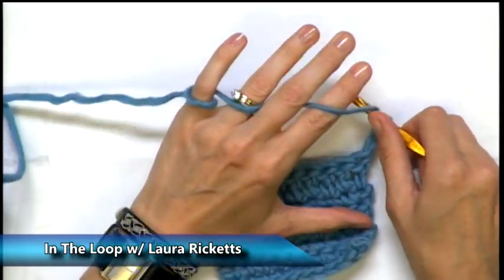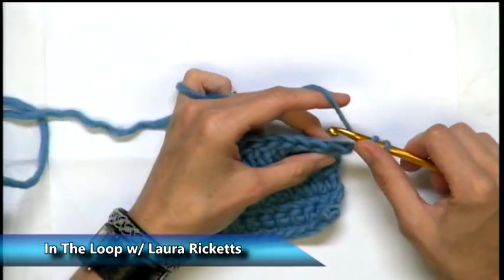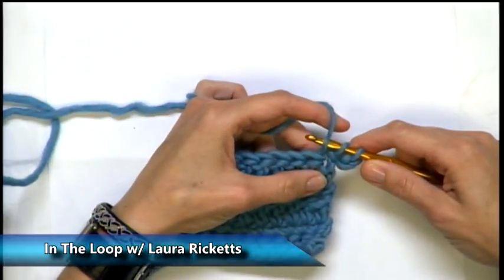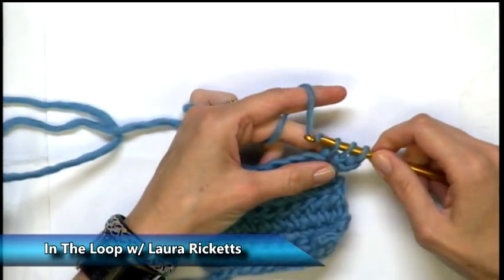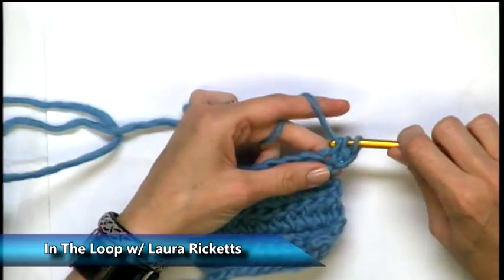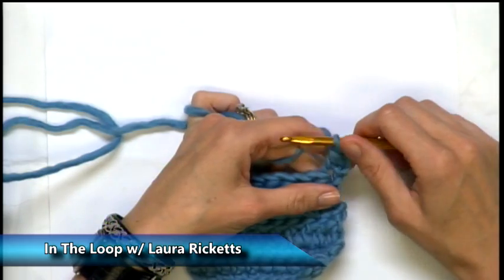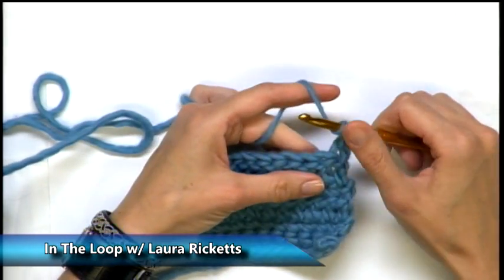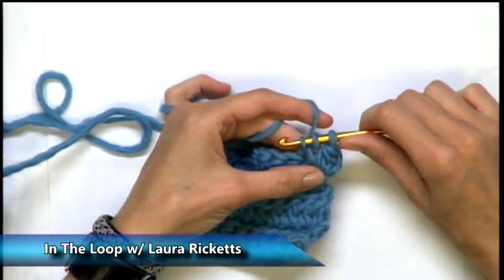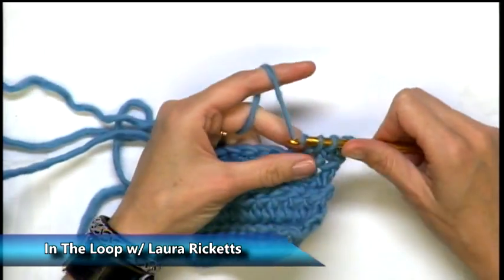To do a half double crochet, yarn over your hook, insert your hook into both of the top of the stitch, and draw your loop through. Yarn over. Now if we were going to do a double crochet we'd only bring it through two at a time. But for the half double crochet, you yarn over and pull through all three of those loops on your hook. Let's do it again: yarn over, insert your hook into both of the top stitches, yarn over again and draw through. We now have three loops on our hook. Yarn over and pull through all three.